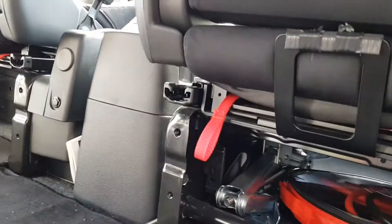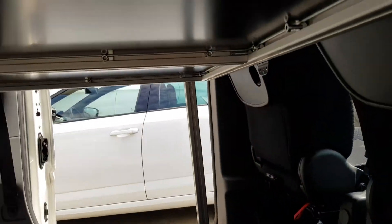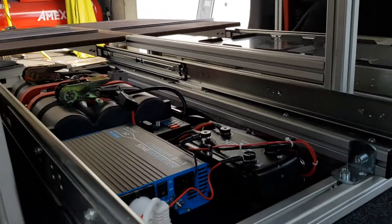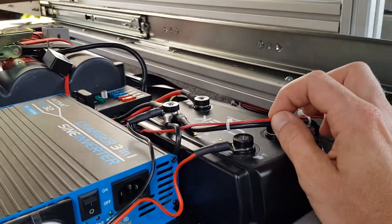I also have seats here from Zoom that flip around. Basically you can flip the seats around and this bed then doubles as a quasi table. And that's the electrical system — it's pretty straightforward.